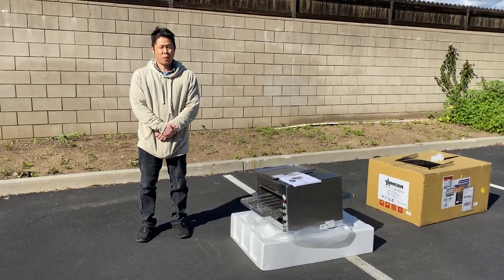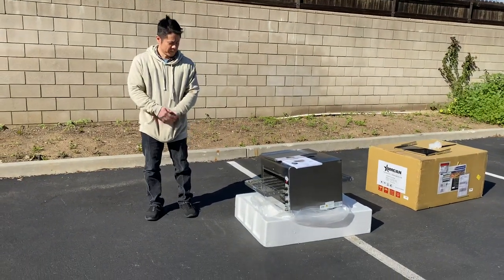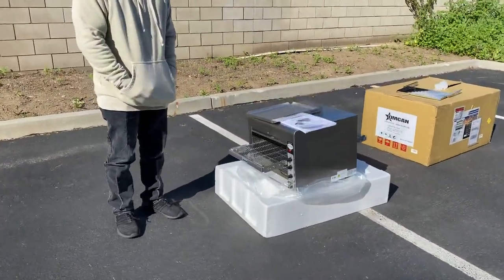Hi everybody. What we have here today is our portable smaller convection oven for countertop display. First off, let me show you the overall dimensions for this unit.